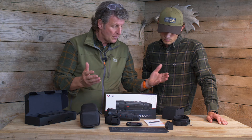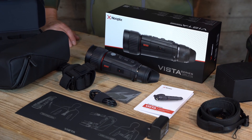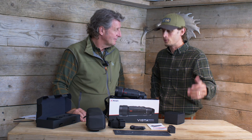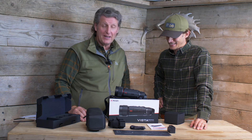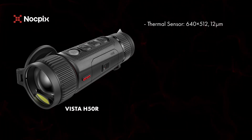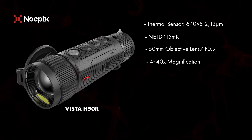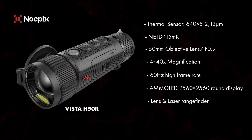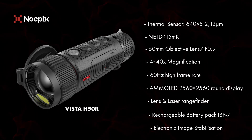This is the H50R, the top of the range. For the spec heads out there: it's got a 640 by 512, 12-micron sensor. It's sub-15 NETD, which is best in class — I've looked at its competitors and I can't see anything that's sub-15 at the moment, so that's an awesome selling point. It's got a 50mm f/0.9 objective lens and a 4 to 40 times magnification. It's very user-friendly and fits nicely in your hand.